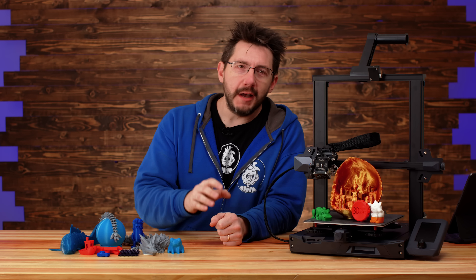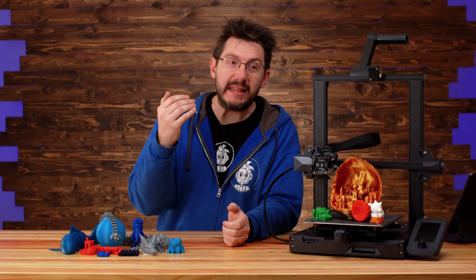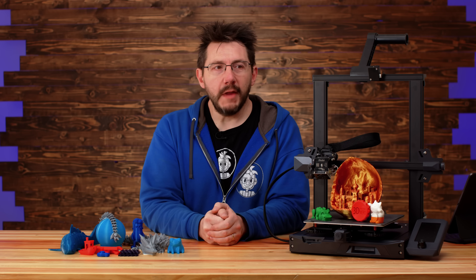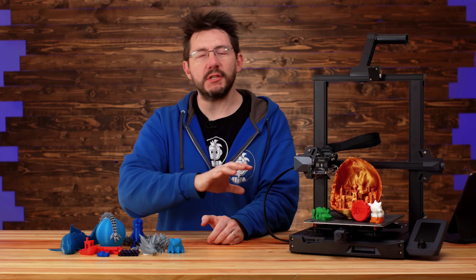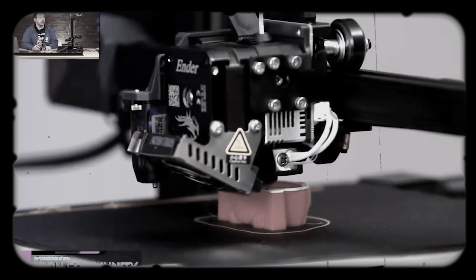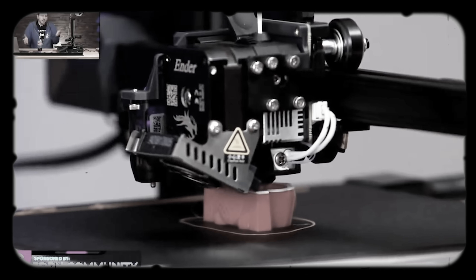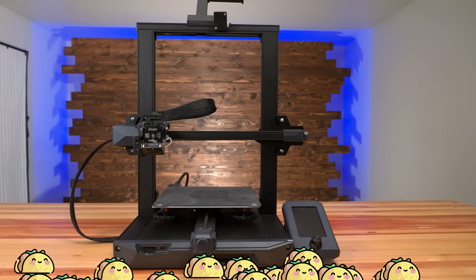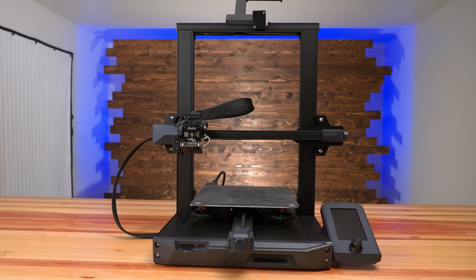We had a good time with it on that stream, and quite honestly at the time I was massively impressed with the build quality and the ease at which everything went together and started printing. When the stream ended I was just as astonished as I was towards the middle. We put it together, it was packaged great — no drama, everything worked, everything's still working. Plus it was Taco Wednesday!